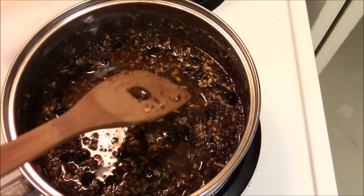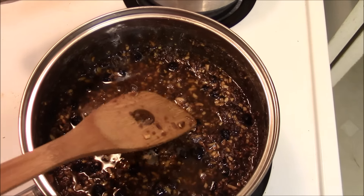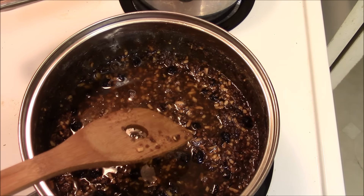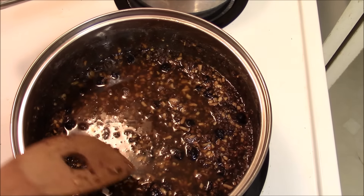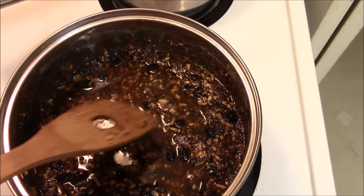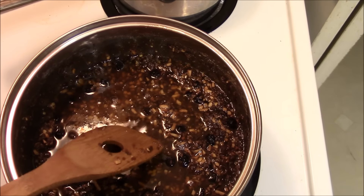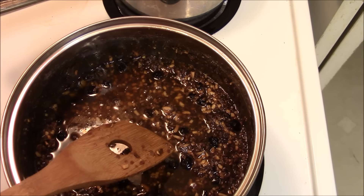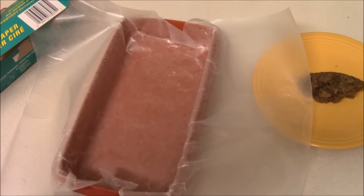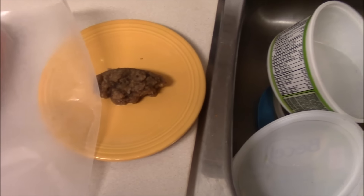You can either pour it directly into a mold, a tin, or anything like that so long as you're able to get it out, or you can do what I do — take wax paper, put it on the inside of the mold, and then pour this hot solution directly into it. I've gone ahead and lined my container — in this case just a Tupperware — with that wax paper.